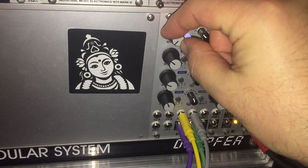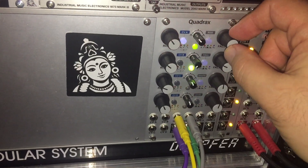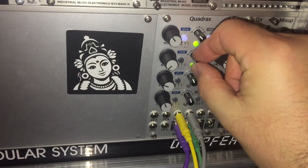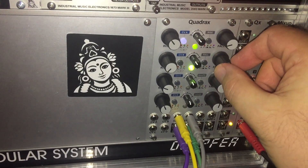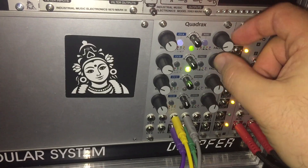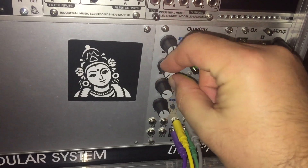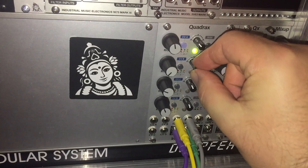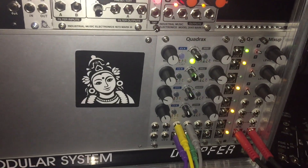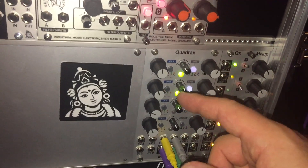Sounds like birds chirping. Moving to the second one - that sounds cool. It should change how it opens and closes the volume. So that's pretty cool. That's the first mode.